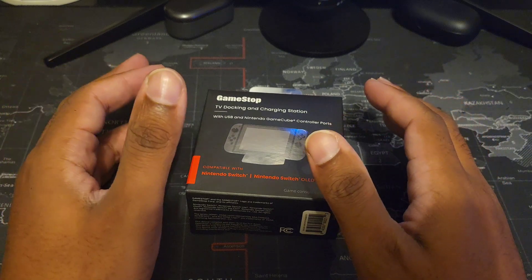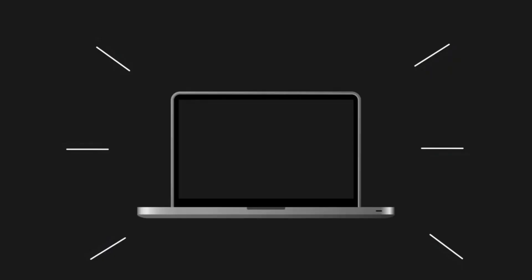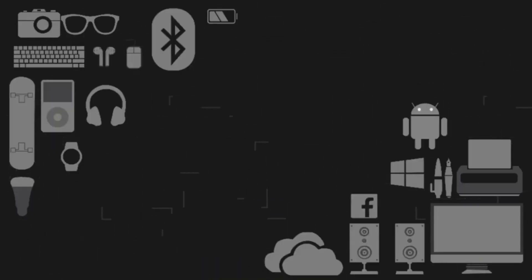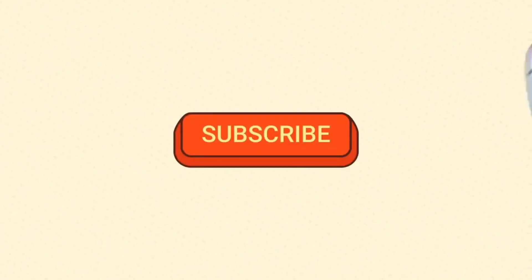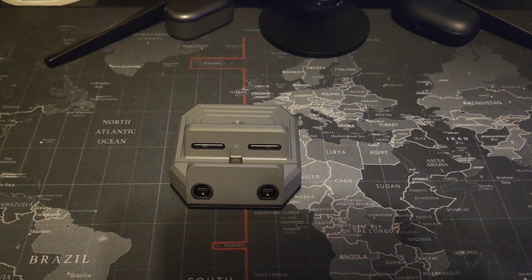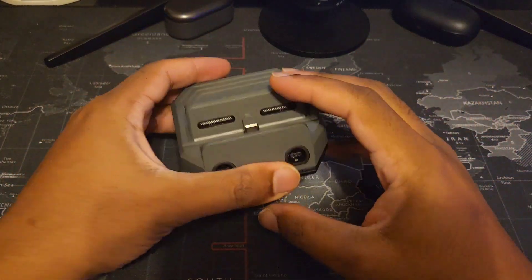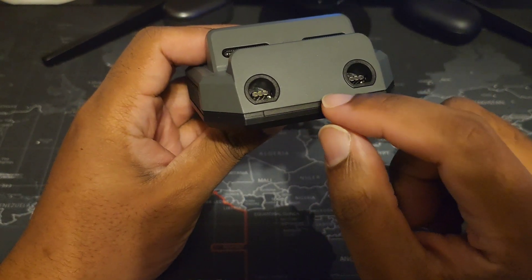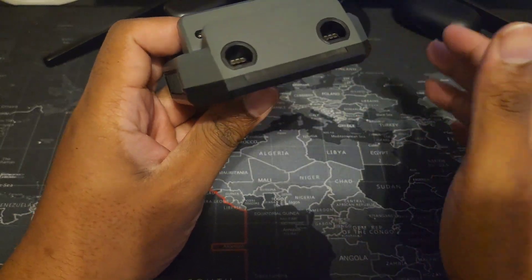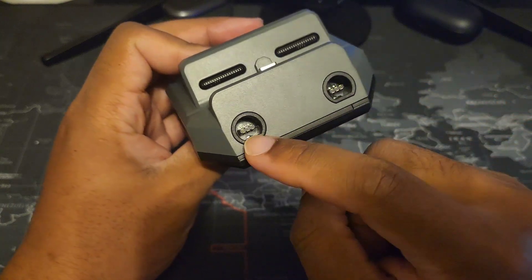It works very well from what I was told — I personally haven't tried the GameCube controllers since I don't have them. Let's get right into the review. This bar in the front is an LED bar that will glow when your Nintendo Switch is docked, which I'll show in the next section.